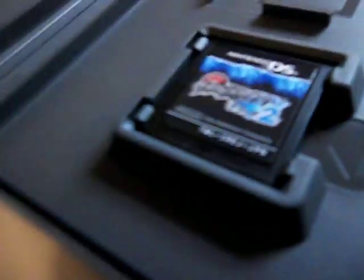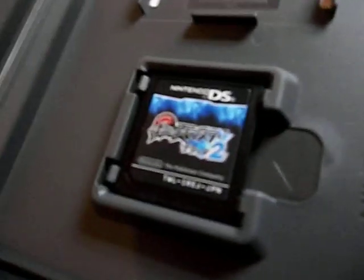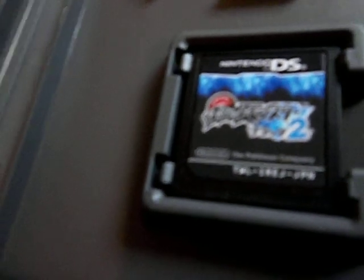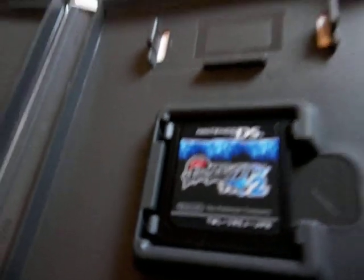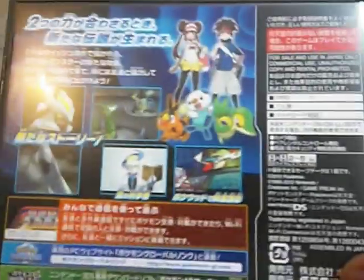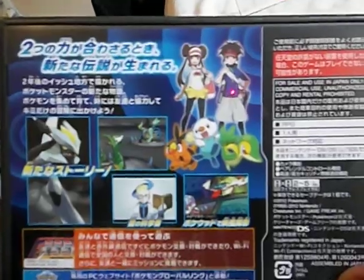And look, it's my face! I don't show my face anymore in videos, so I thought that'd be a little bit fun to watch. I'm probably not gonna put an intro on this video, just because it's not a shiny hunting video. But this concludes my unboxing of Pokemon Black 2. I will see you next time. Peace!